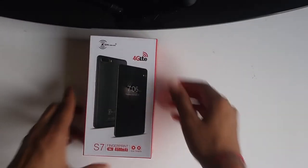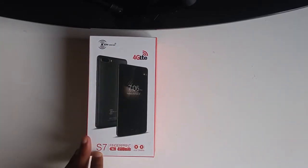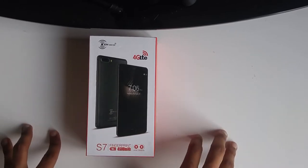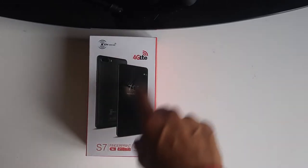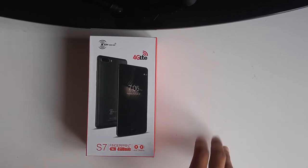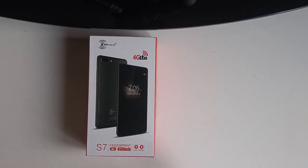Hey guys, Sham here, and today we'll be looking at the Ken Jada S7 phone, which currently retails on Amazon for $145. On the product page it boasts an unlocked dual SIM smartphone with a 5-inch display running at 720p resolution, a 13 megapixel back camera, and an astonishing 4,500 mAh battery with a fingerprint scanner.